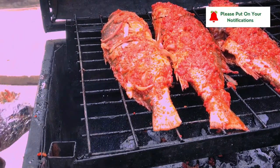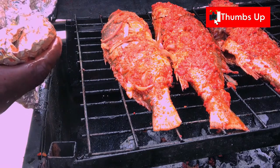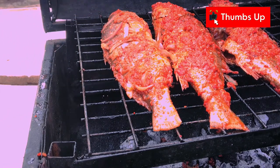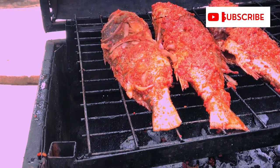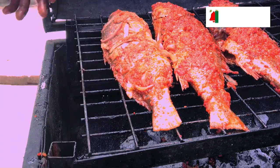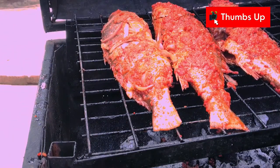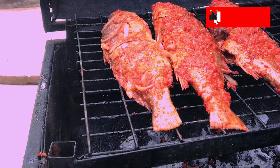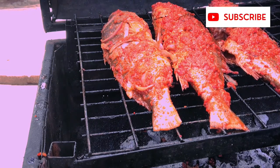I only showed you that to show you that there's a way you can foil it and still bring it on fire. But what is requested is that it has to be grilled on the griller without putting it inside foil. I only used that one to show you that our grill can be done foiling and not foiling.